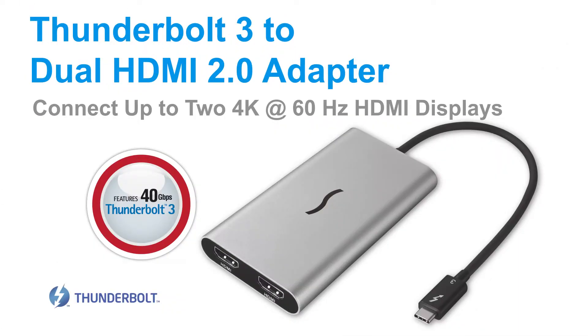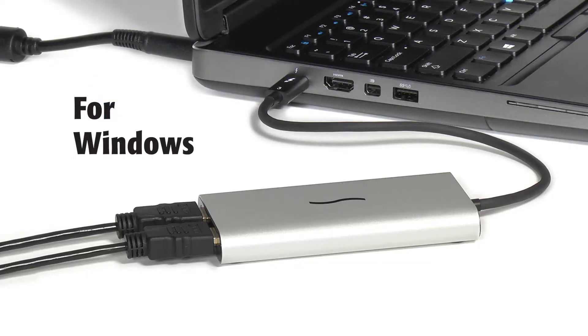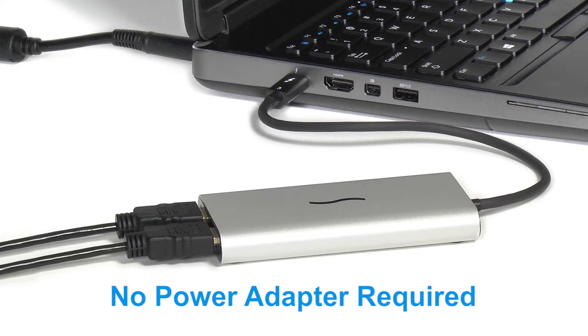Sonnet's Thunderbolt 3 to dual HDMI 2.0 adapter is a plug-and-play solution compatible with both Mac and Windows computers. Because it draws its power from the Thunderbolt 3 port, no power adapter is required.